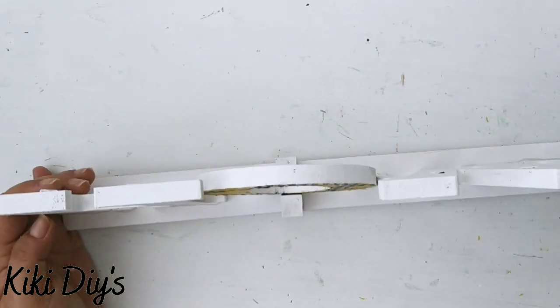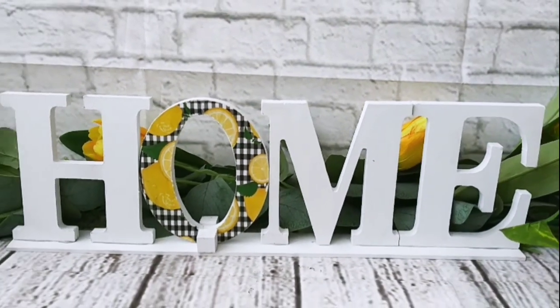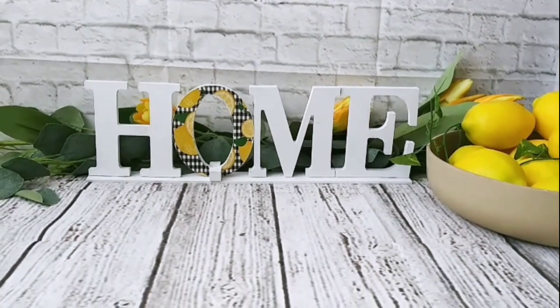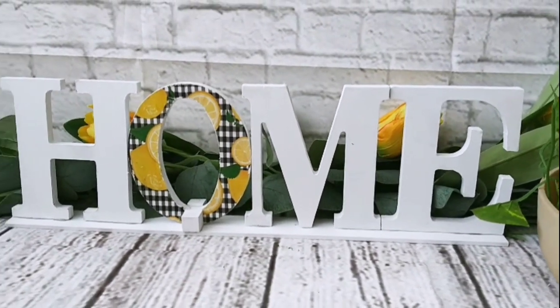We have a removable O for our home sign. Let me show you here — you can see a beautiful lemon home sign. Let me know in the comments below what you think about this one, because I am in love with it. I love my lemons.